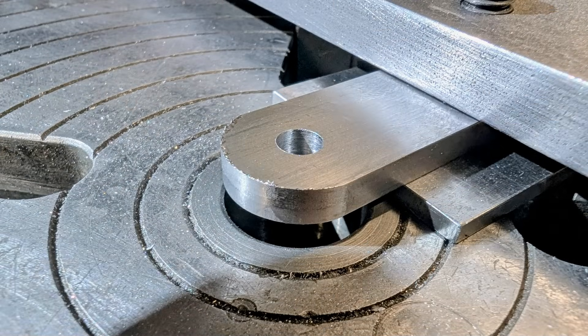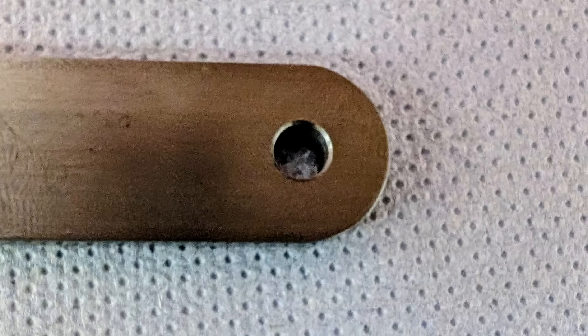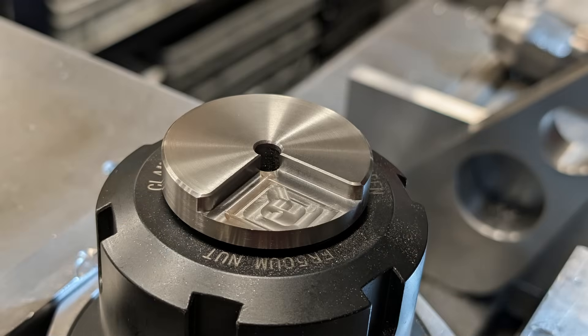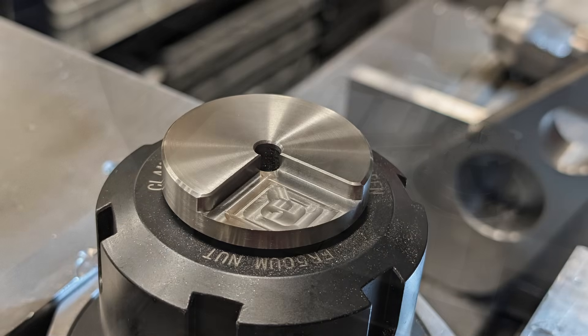And there it is — a clean, accurate corner radius done quickly with minimal setup. This tool's simplicity makes it really effective, especially in setups where you want speed and repeatability without extra operations.